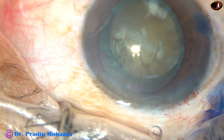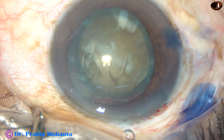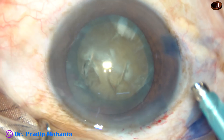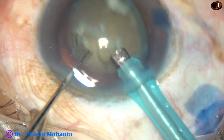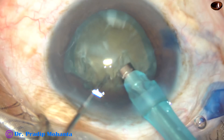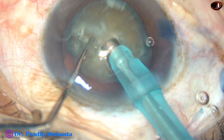Visco is again injected, and now is the time to introduce the TPPP FACO handpiece. The machine being used is Oertly Cataracts 3. I am in FACO 1 mode where the power is 60%, flow rate is 25, and vacuum is 60 mm of mercury.